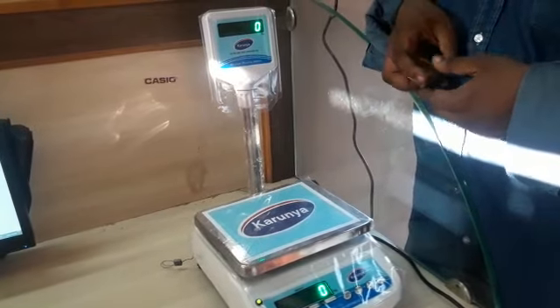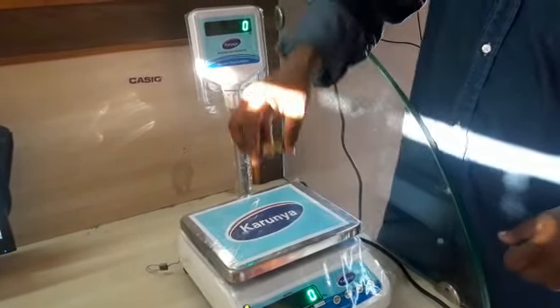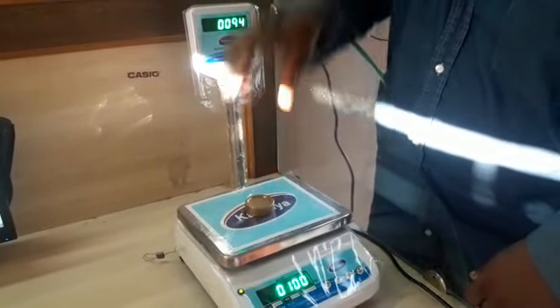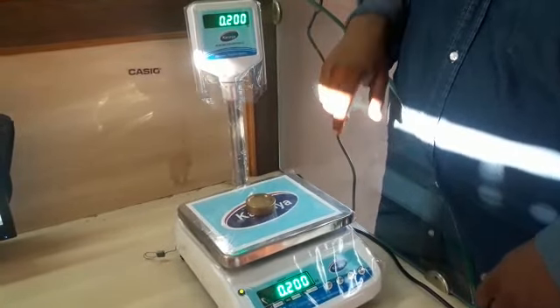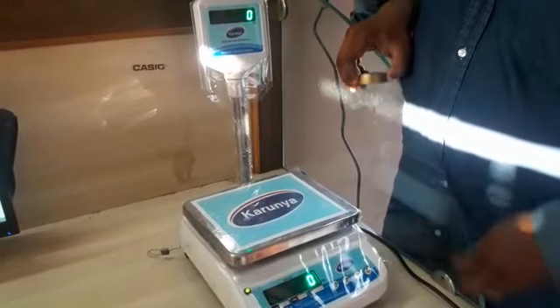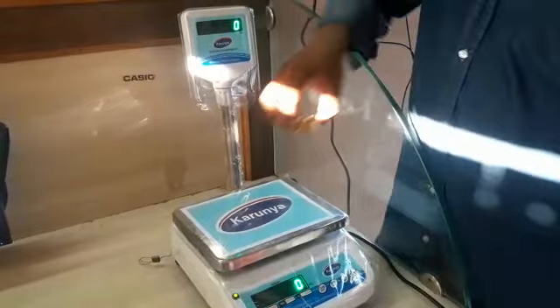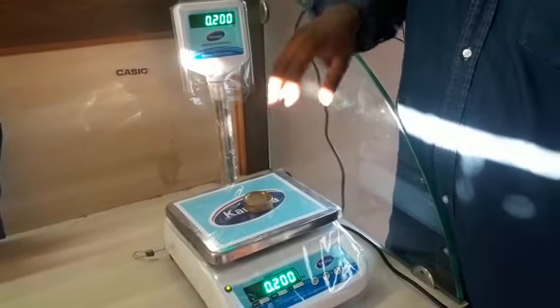This machine is a brand of Karunia's machine. Now I'm going to put a piece of the machine together. This is a piece of the machine.